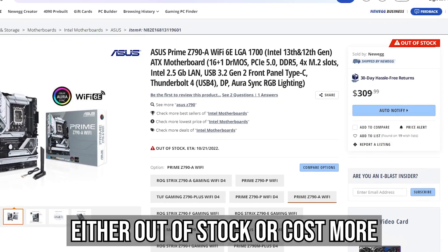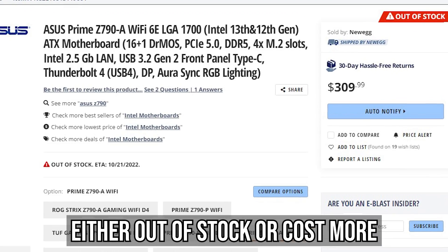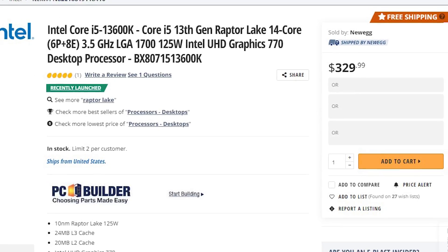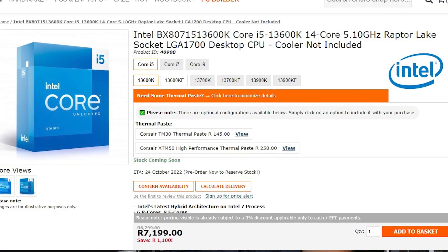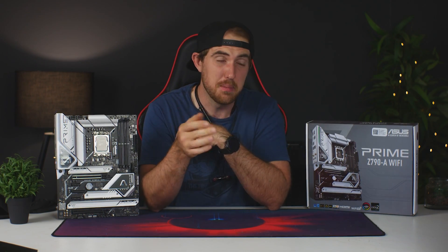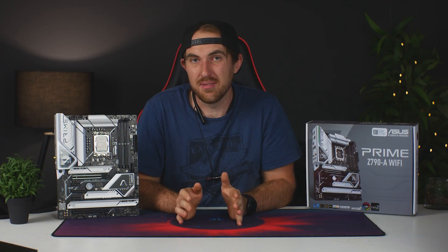Pricing-wise, the Z790-A is retailing for around $240 on Amazon, or around 5,600 Rand here in South Africa. For the i5-13600K, once it's actually available — which should be on pre-order — it should be around $320 or 7,200 Rand. Before we begin: are you planning to upgrade to the newest Z790 platform and 13th gen CPUs, or are you sticking with your current setup, maybe even switching to something else? Let me know down in the comments below.